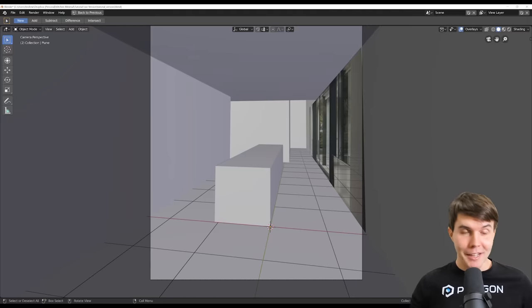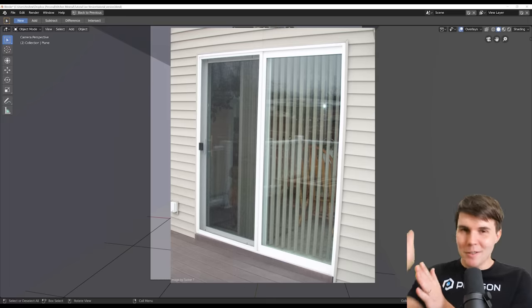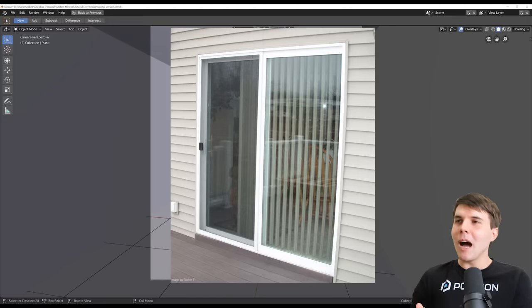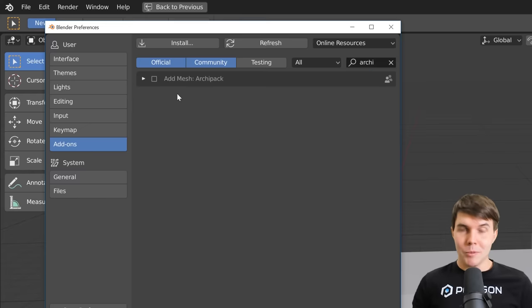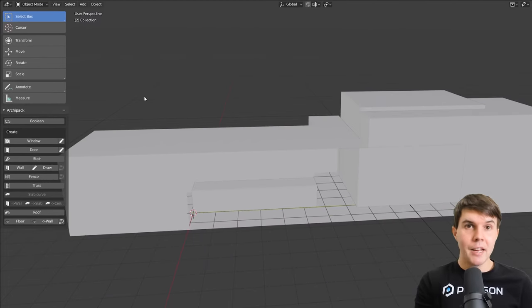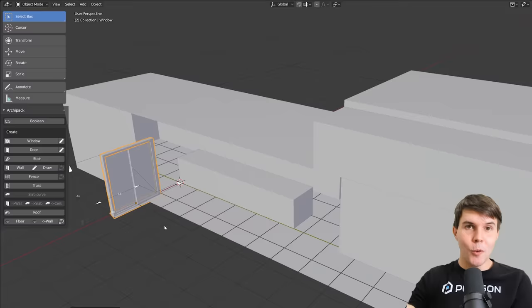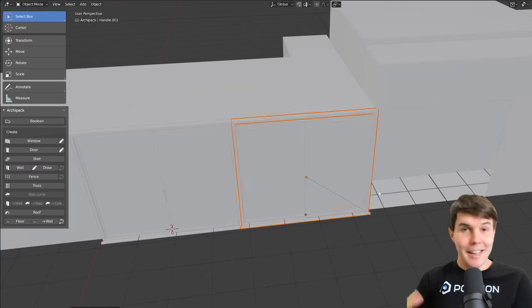To add light you've got to have windows, and here's a fun fact: I hate modeling windows. There's the track, the frame, the window pane, the sill — so many intricacies that all have to line up. So whenever possible I use an add-on. I only just discovered there's an awesome one that comes with Blender called Archipack. You enable it, click on window, select the type, and it adds a window with a rig so you can drag it to the right size.